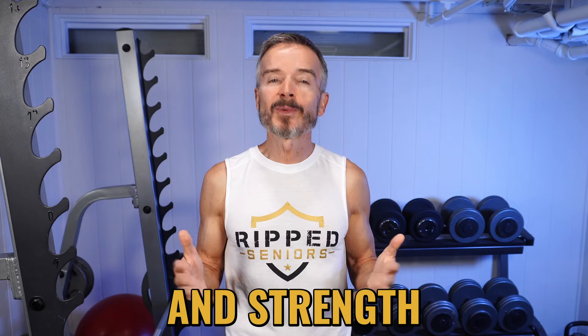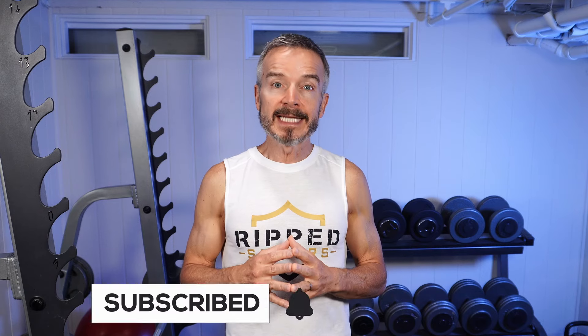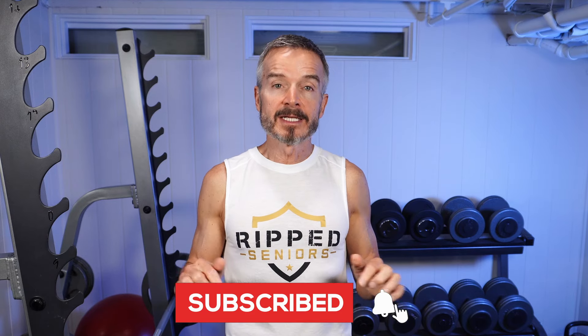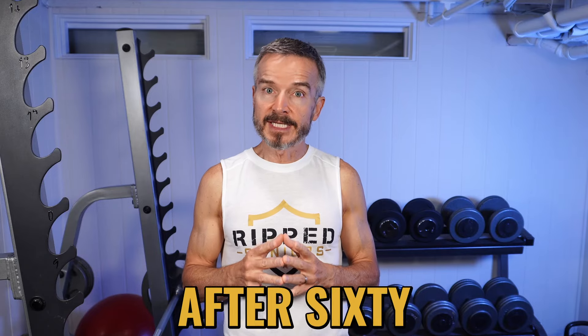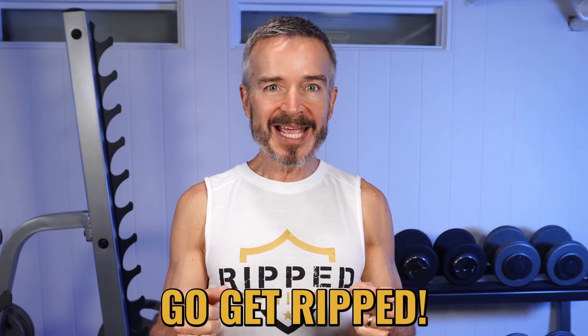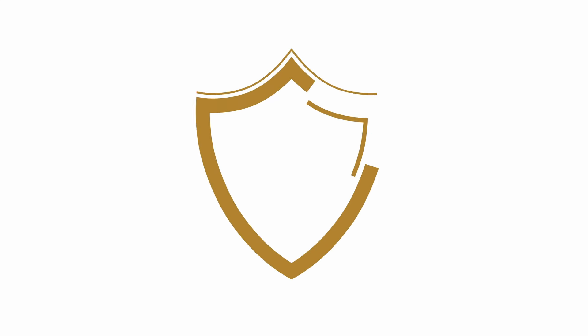That wraps up our top 10 tips for injury-free weight training after 60. Following them will help you build muscle size and strength while staying injury-free. If you found this video helpful, please hit the like button and subscribe to the channel so you'll never miss an episode. Share your wisdom and tips for injury-free training after 60 in the comments below. Thanks for watching — now go get ripped!